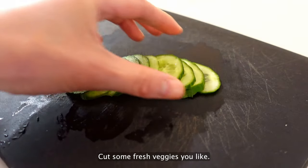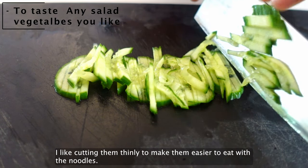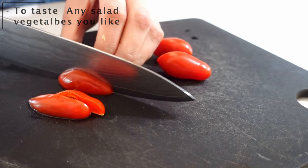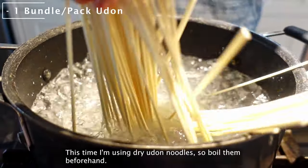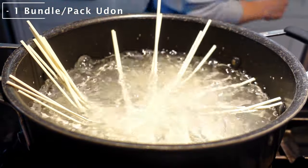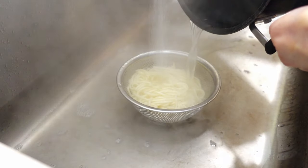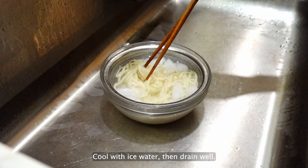Cut some fresh veggies you like. I like cutting them thinly to make them easier to eat with the noodles. This time I'm using dry udon noodles, so boil them beforehand. Cool with ice water and drain well.